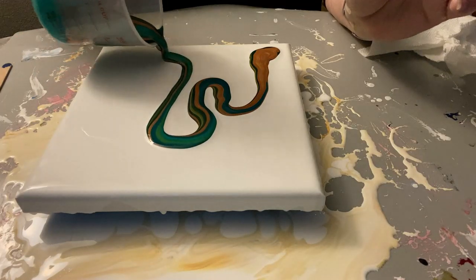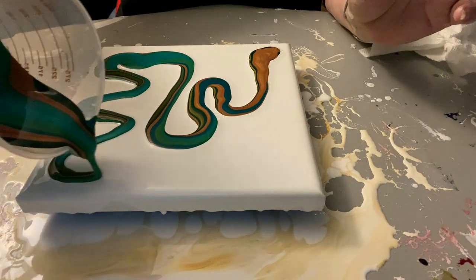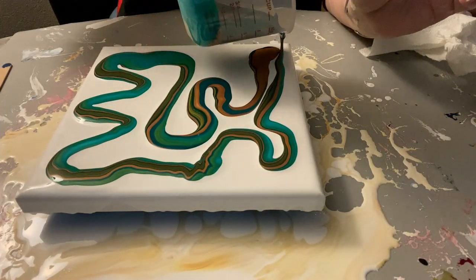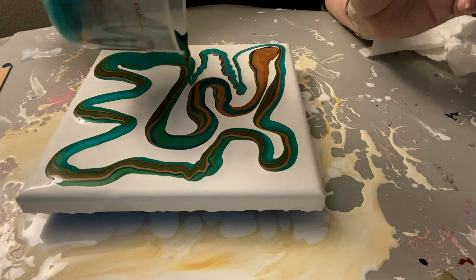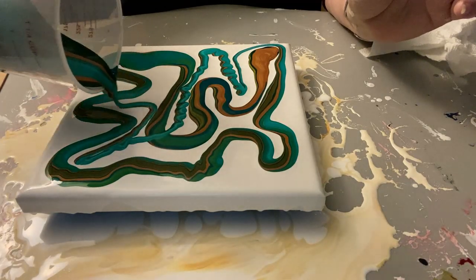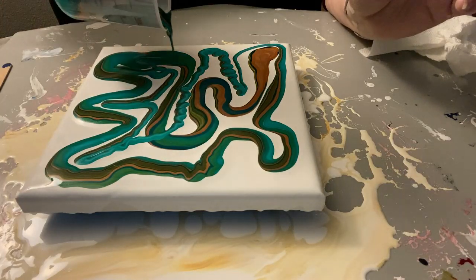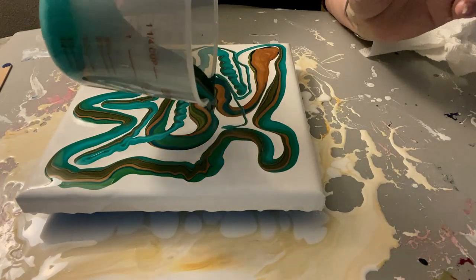So it's going to wander all around. Come back up in here and kind of cross over there. This is definitively a very wandering straight pour. We shall see how this turns out. There may wind up being a lot of negative space throughout.